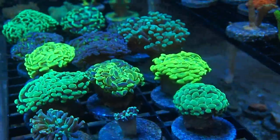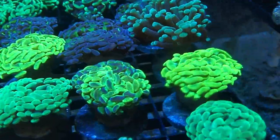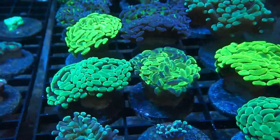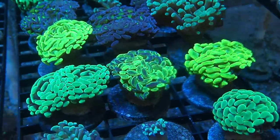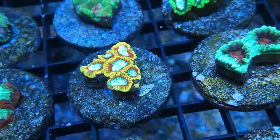Check out these awesome euphylias — these things are stunning. I literally just want rows and rows of euphylias. I'm always going to have to stay stocked at the new store, so we're going to have a tank of just euphylia frags always filled for those people who are lovers like me. And these are some awesome frogspawn too.